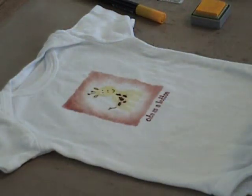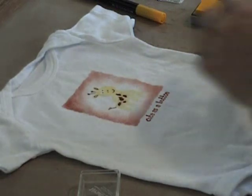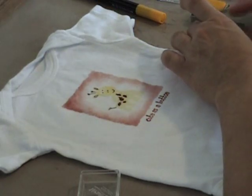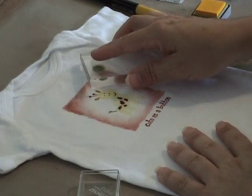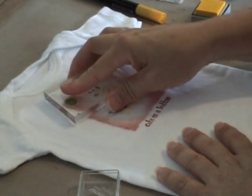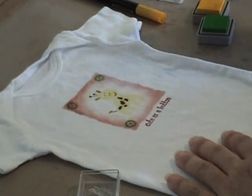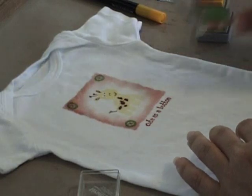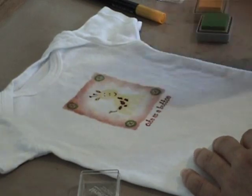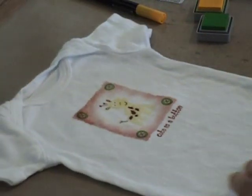This set also comes with a little button stamp, so we're going to put a little button — in spring green — on each corner. I would use a real button, but I have this paranoia about babies being uncomfortable and they can't tell you. I wouldn't want to sleep on a button on my stomach, so I'm stamping buttons. There you have it — all done.